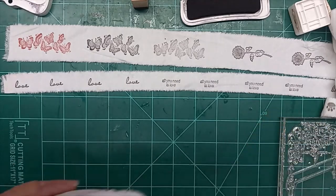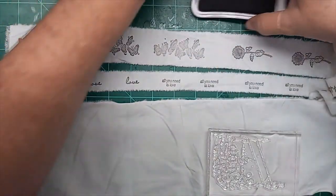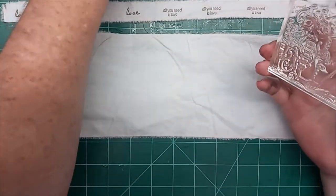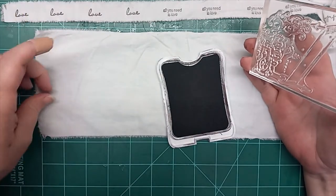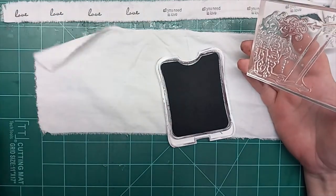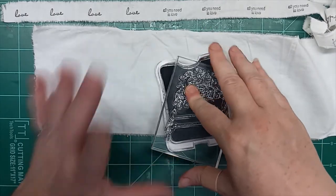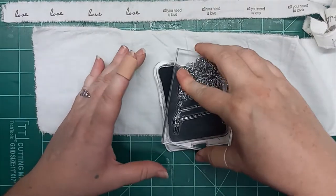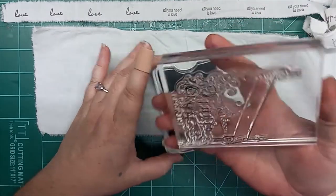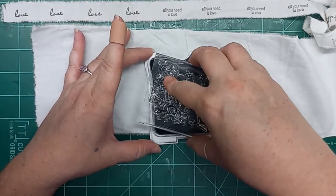I'm going to go ahead and bring out this wider strip so we can do some of these bigger ones. This is washed, but my cats do get on my desk, so I do have to fight the cat hair. Thankfully there's enough cat lovers out there. Until I get my studio built — once I have an art studio, cats will not be in there.